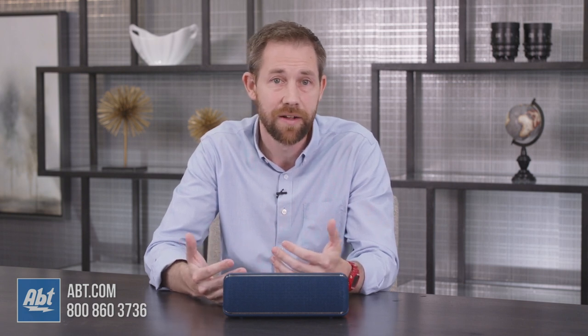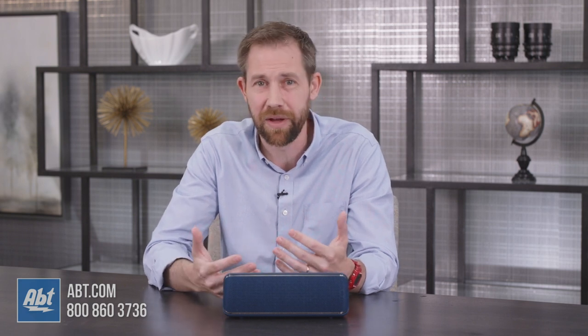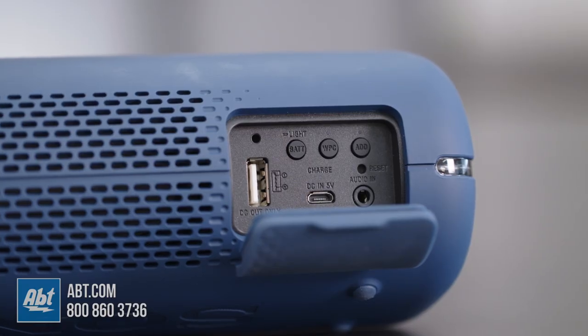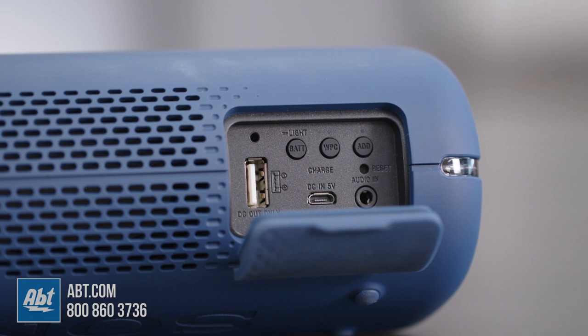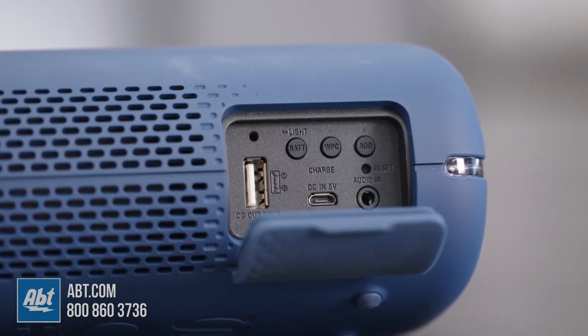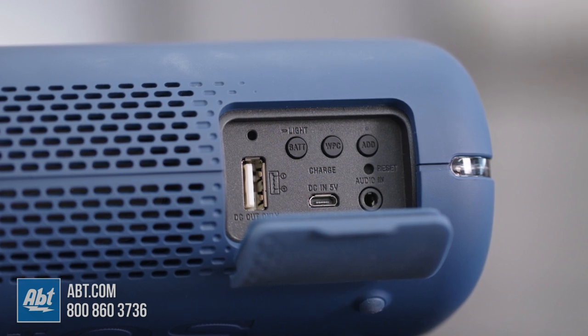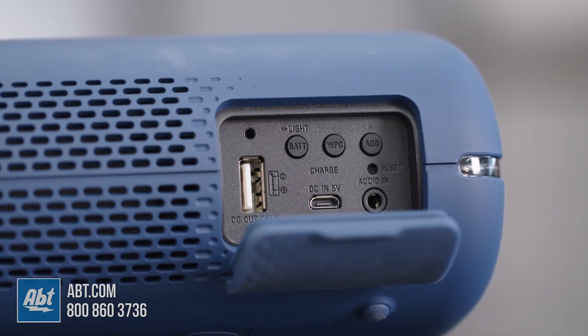And it'll run all day. The battery at normal volume and without the extra bass mode or the lights turned on will give you around 24 hours of playback. With those options turned on, you're going to get closer to about 14 hours, which is still great on a speaker of this size. And the battery's kind of multifunctional — it not only powers the speaker, but you can actually plug into the USB Type-A port on the back and use it to charge another device that might be running low, like your phone or a tablet. There's also a micro-USB on the back for charging the speaker itself and a 3.5mm analog input.